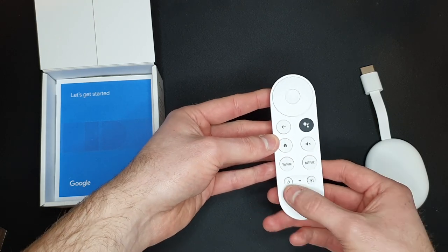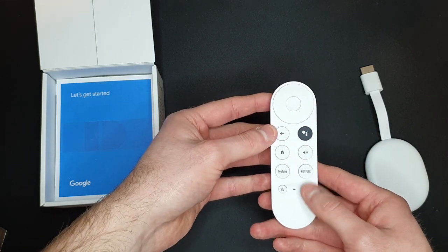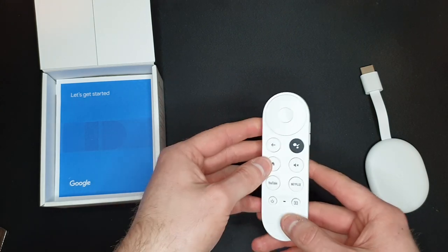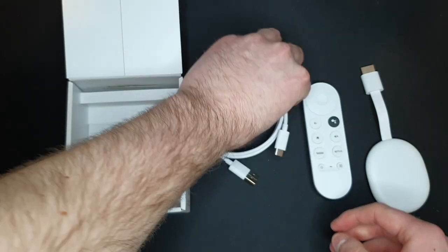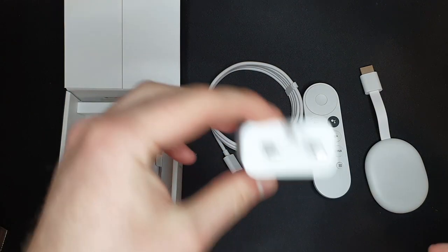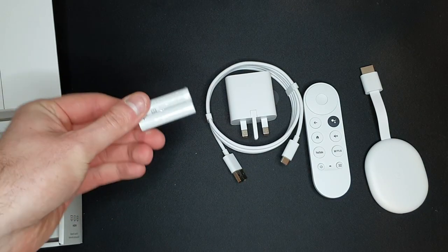On the remote we've got a YouTube button, Netflix button, power and back buttons, Google Assistant, mute, home and back, directional buttons, and enter. We've also got a USB-A to USB-C cable, the power brick — which is 6V and 1.5A — and some nice white batteries for the remote. I also noticed the remote has volume buttons on it.